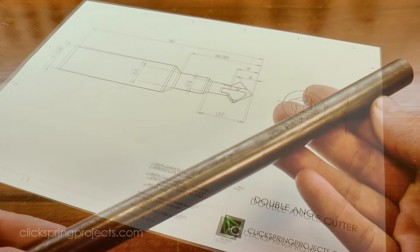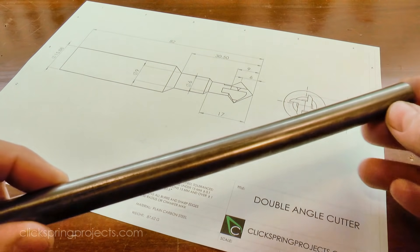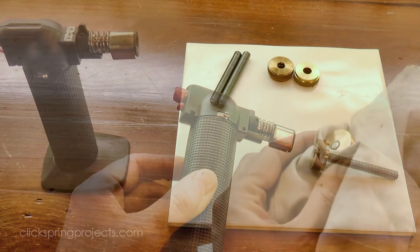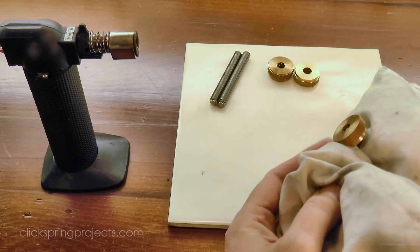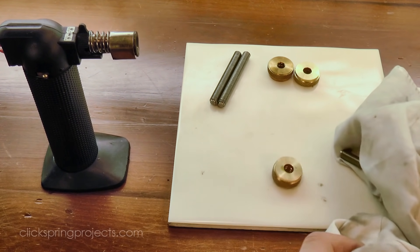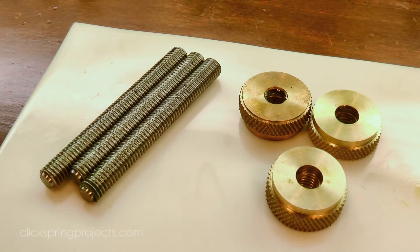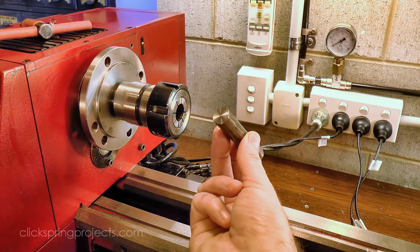I'll be using some EN8 steel to make both the cutter and the knurl. And although my clamping set has some perfectly good diamond knurled lifting screws, I need a first test subject, so they'll be getting an upgrade. I've bonded these in place with Loctite 603, so a gentle heat breaks that bond, and all pieces are ready to be reused.